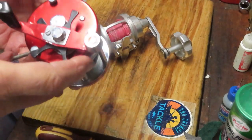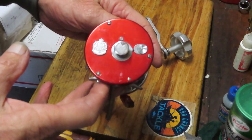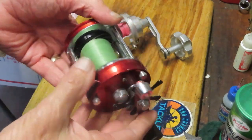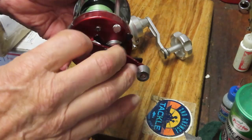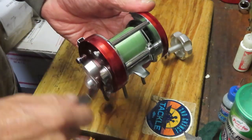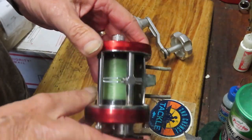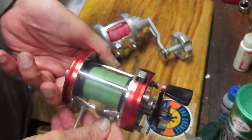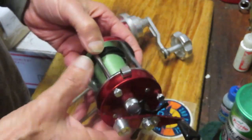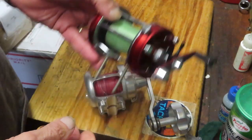The first one I picked up — you can never go wrong with this — is the Abu Ambassador 7000. It's just a beautiful reel. Anytime I have the opportunity to purchase one of these I go ahead and do that, and most of the time they go fishing with me and never get back into the marketplace. This one's running nice and smooth. The fellow who had these reels took care of them. This is just a beautiful example of the Abu 7000 and it's hard to beat. I'm certainly going to tune that up and likely take it fishing in the fall.